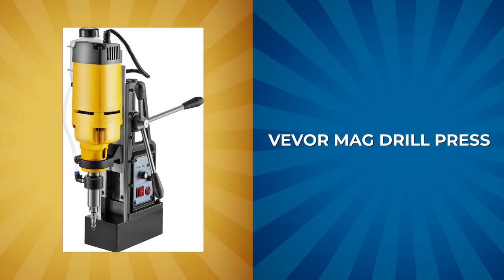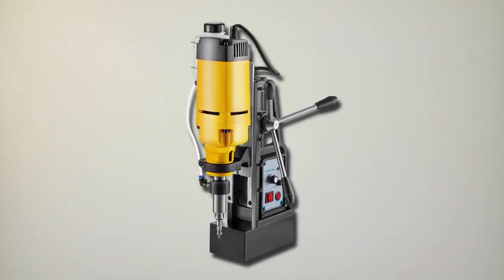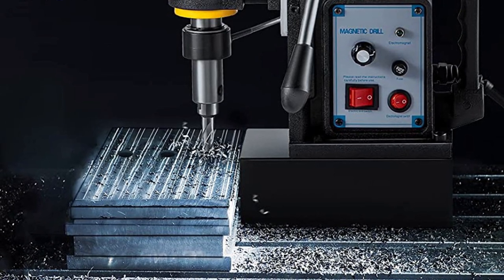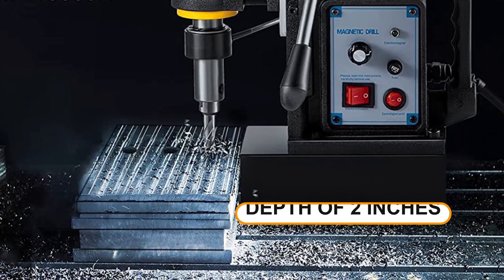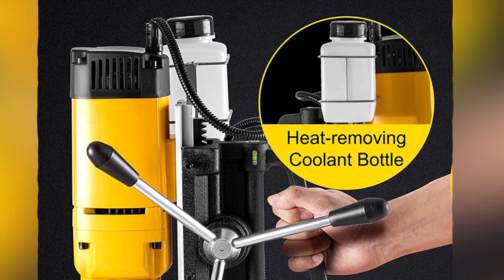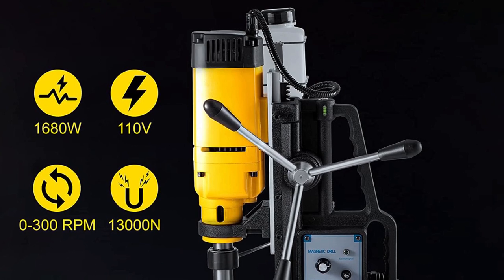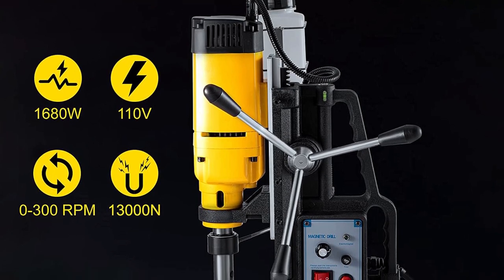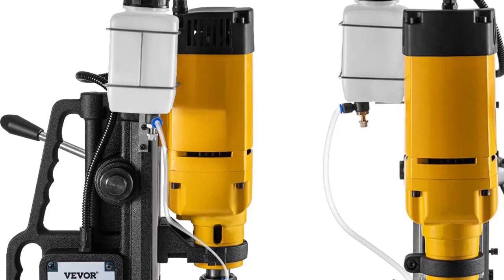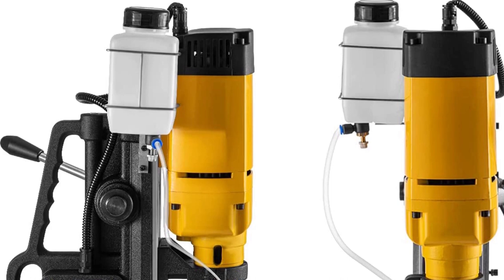VE-VOR Mag Drill Press. The VE-VOR Mag Drill Press is a portable solution for precise and demanding boring, with the ability to effortlessly drill into rigid materials, with a maximum boring depth of 2 inches and a diameter of 2 inches. The drill is powered by a 1,600W motor and features stepless speed control, allowing for a precise drilling speed ranging from 0 to 300 RPM. The cooling system, including a 300-milliliter coolant tank and dust-proof air inlet, helps regulate the temperature of the drill during operation.